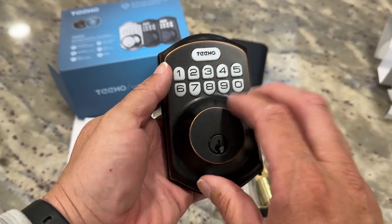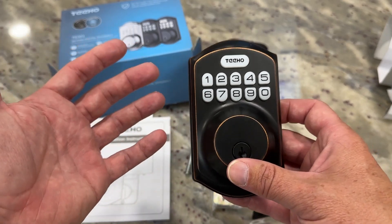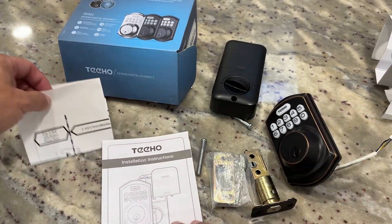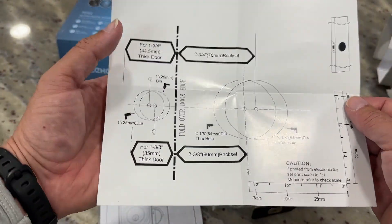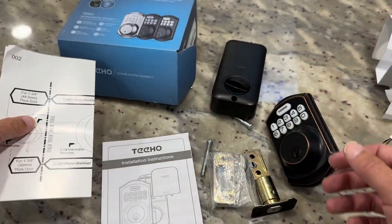This is the part you're going to see hanging on the outside of the door. This will go into your existing spot if you have a deadbolt, or if you need to install this on a brand new door, it comes with a guide on where you can drill your holes to make sure that it fits correctly on a brand new door as well as on the inside of the door frame.